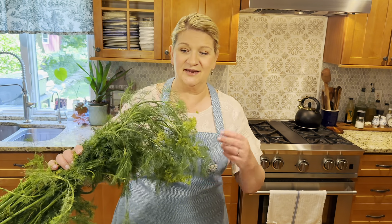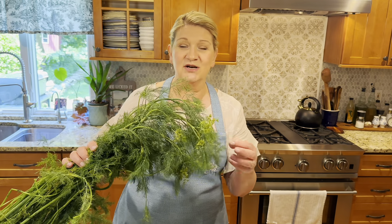Hello friends and welcome back to our homestead. It's June and we have beautiful dill growing. My sister grew this gorgeous dill and brought me a whole big bag, and I decided to show you how I'm going to be preserving it. Two years ago when I first started my channel, one of my first videos was about dill.